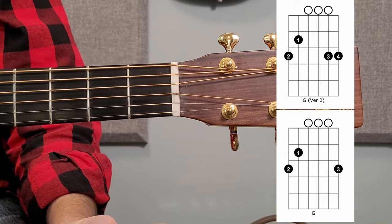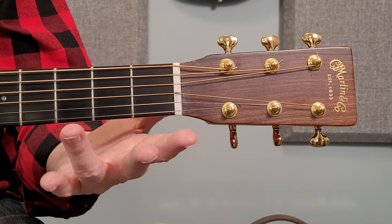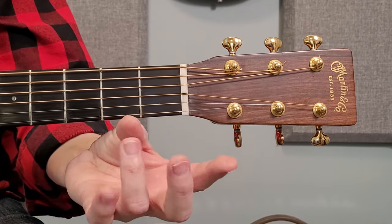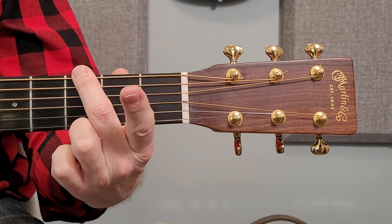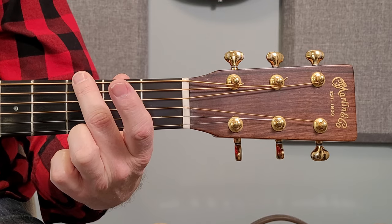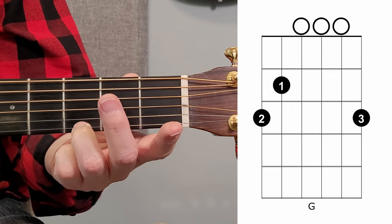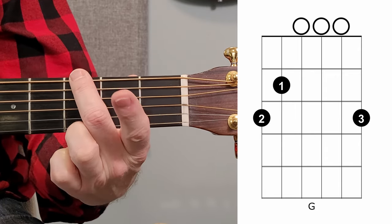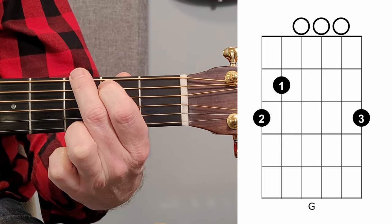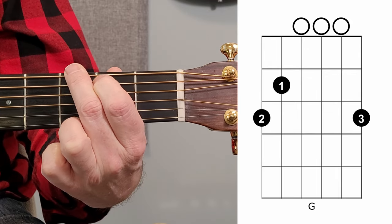I'm going to start with the regular G chord. There's a bit of a challenge here if you're just getting started — I'm using my second and my third finger. The third finger is way up here on the first string, and this one's down here on the sixth string, so it's a bit of a stretch at first. Third finger goes on the third fret on the first string, second finger on the third fret on the sixth string, and then your first finger goes on the fifth string second fret. All the other strings are played open.